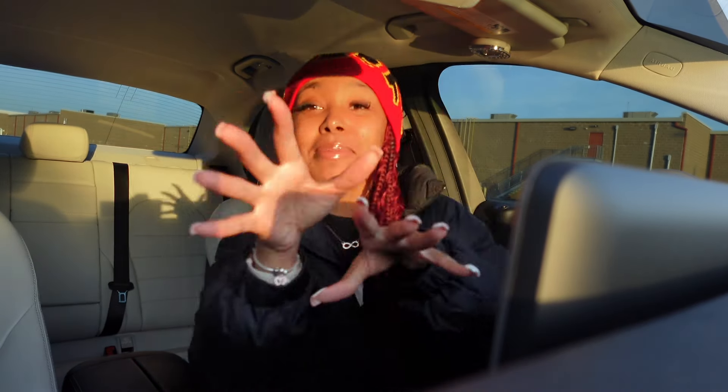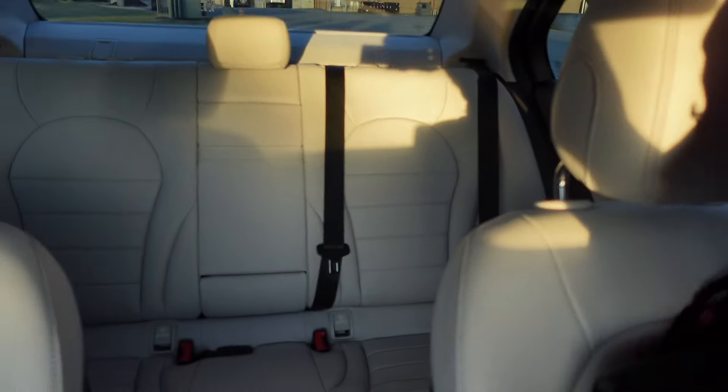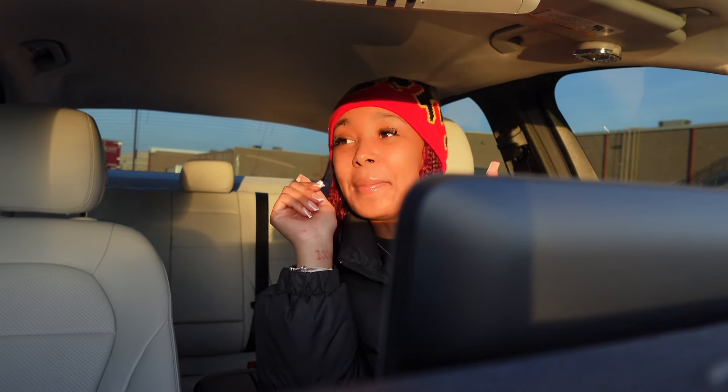So as y'all can see, it's four doors, obviously. Let me start with the back because it's not much back there. So this is the back, y'all. It's literally nothing back there. Don't nobody be back there — I don't have no kids or nothing. It's very clean and it's going to stay that way.